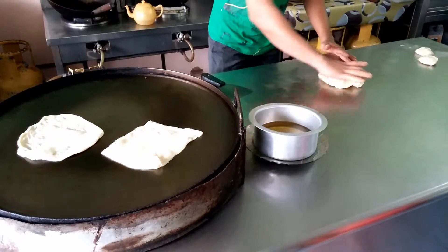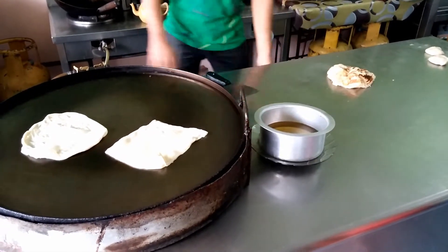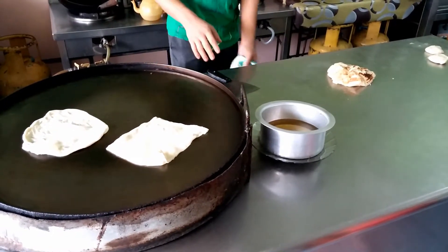When it is done cooking, the roti is being carefully ruffled up to make it more fluffy and helps to separate the wonderful layers.